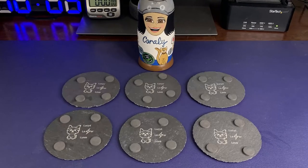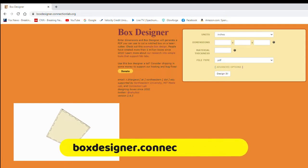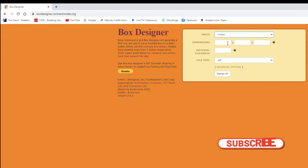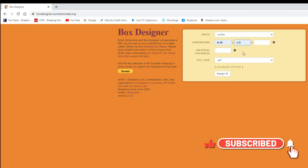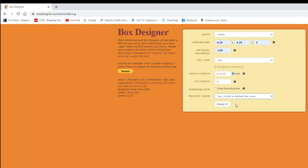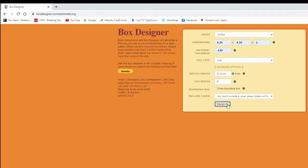Now that all six coasters are done front and back, it's time to make the box. The quickest and easiest way is to go to boxdesigner.connectionlab.org — just enter in the parameters of your box. Select inches as your units, enter the width, depth, and height dimensions, then enter the material thickness using your calipers. Select SVG as the file type, click the advanced option to choose whether you want a lid or not, then click 'design it.' The file will download and you can edit it in your favorite vector program.